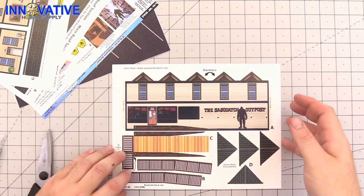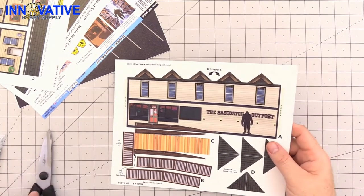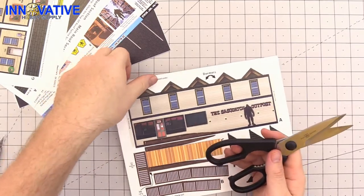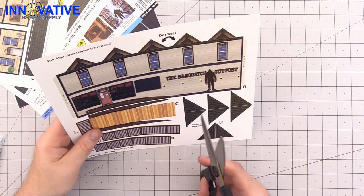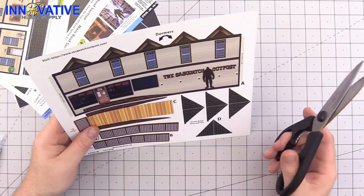We are going to start with the front of the building, the ramp, and some of the dormer roof pieces. You want to start with your scissors and make smooth, even cuts as much as you can, then touch up your pieces that are a little too narrow with your exacto knife.